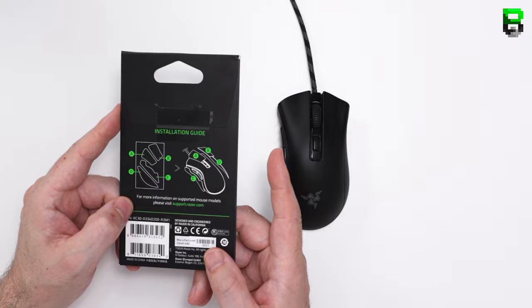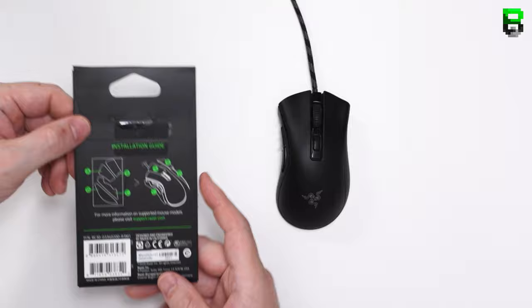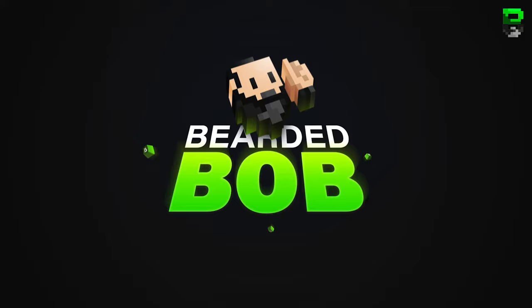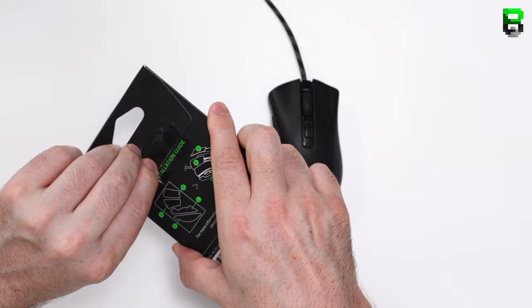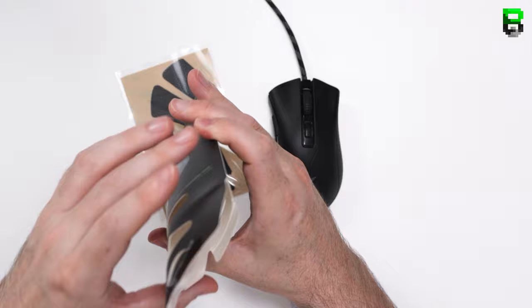In the package you get front and left side button pieces, and also the grip sides. The Deathadder Mini V2 doesn't have any rubber. If you want a review or first impressions, check out my link in the description — it goes into crazy detail on latency tests, sensors, etc.